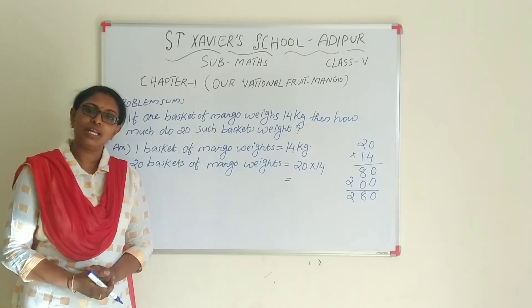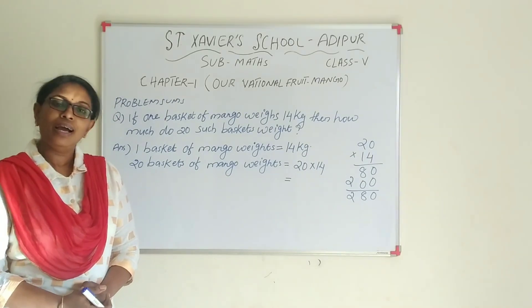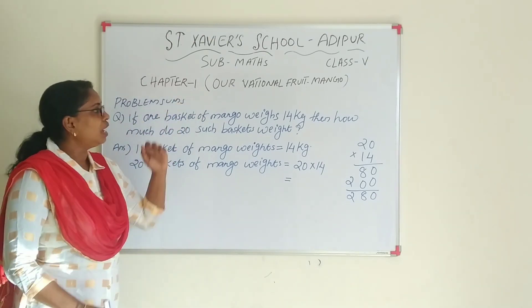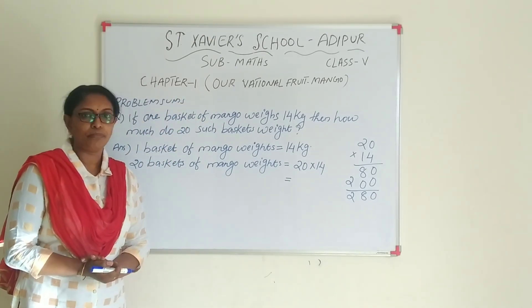Good morning students. Hope all are fine today. I am going to explain your lesson number 1, our national fruit mango.